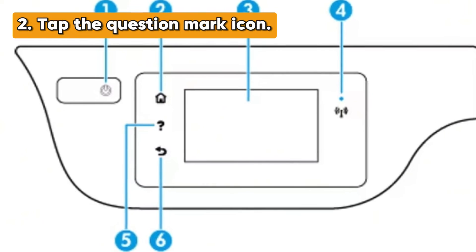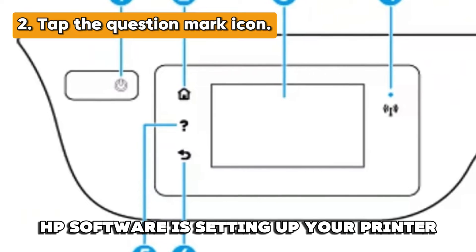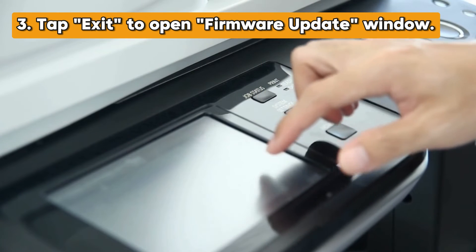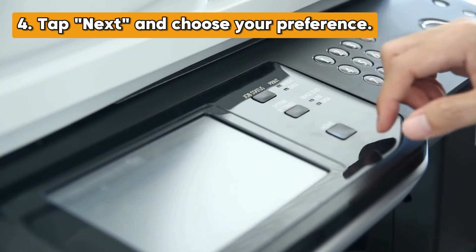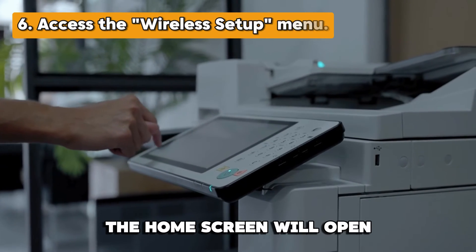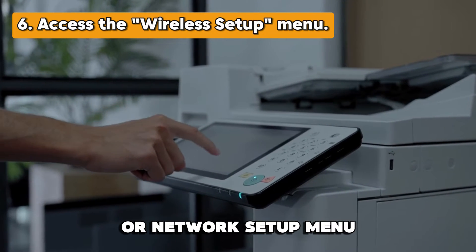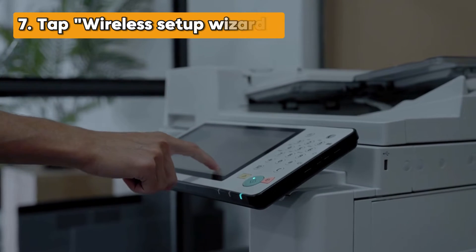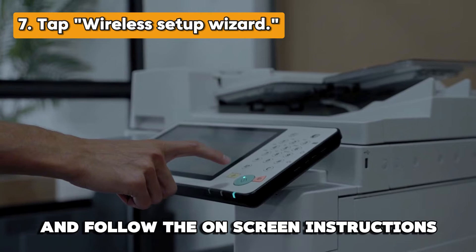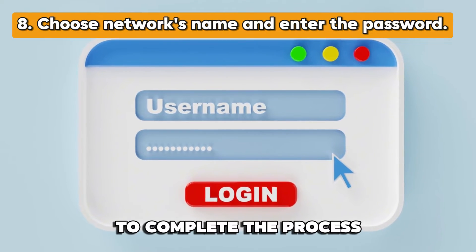Tap the question mark icon. If you find a message saying 'HP Software is setting up your printer,' tap Exit to open the firmware update window. Tap Next and choose your preference. Tap Save. The home screen will open and you can access the wireless setup or network setup menu. Tap Wireless Setup Wizard and follow the on-screen instructions. Choose your network's name and enter the password to complete the process.